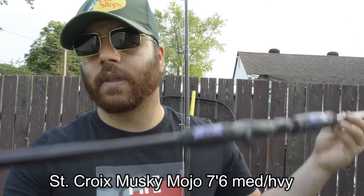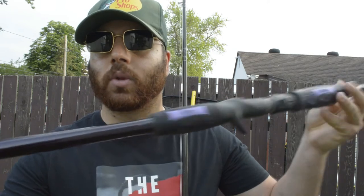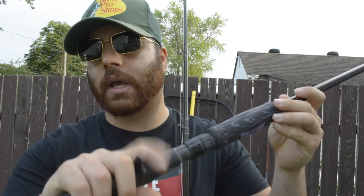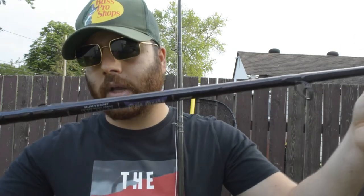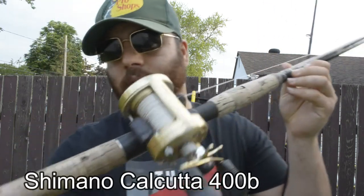Another rod that I use and one of my favorites is the St. Croix Musky Mojo. This is the new one with the new grip handle — very nice, beautiful rod with good sensitivity, good graphite, and most importantly a good backbone.